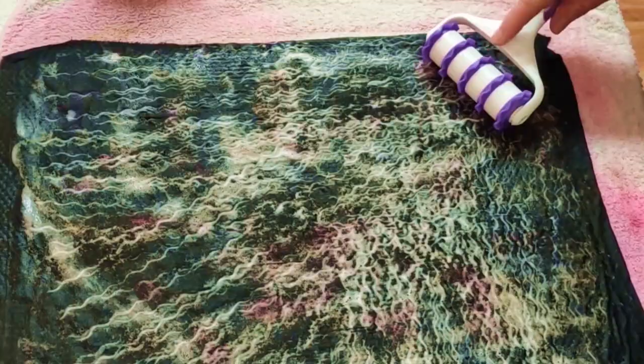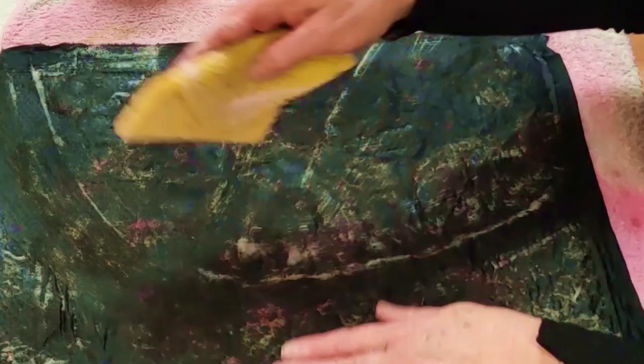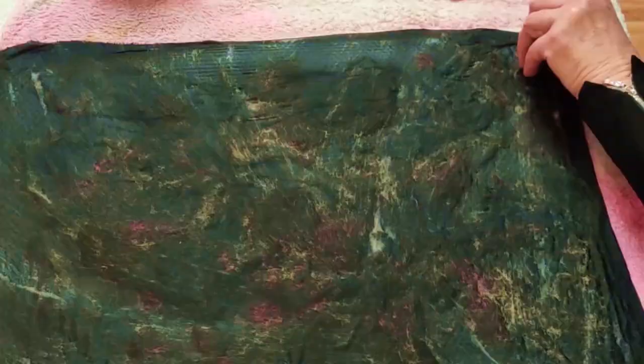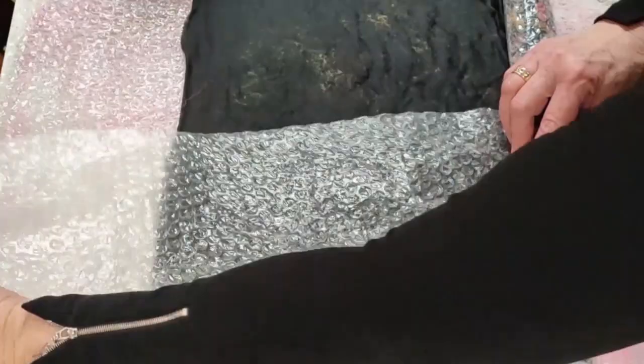This is the wrong side, so the answer is: no, not yet. Again I'm using that little back massager because it leaves traces and I can see exactly where I've been. Here I'm soaking up the extra water and also the extra soap on both sides. Look at that pink dye that's come out of the sari waste.